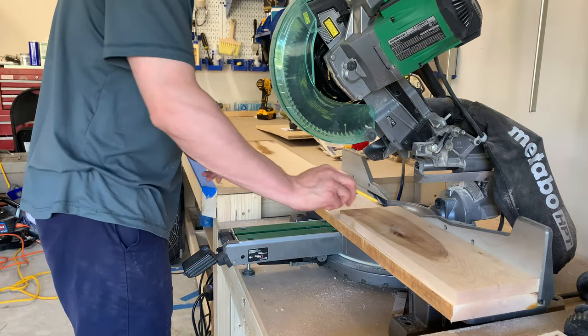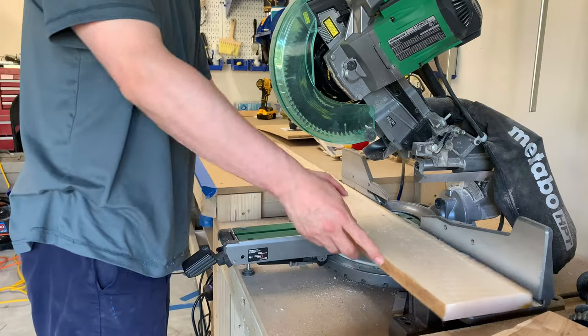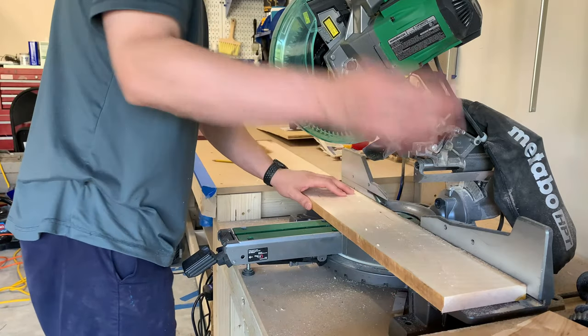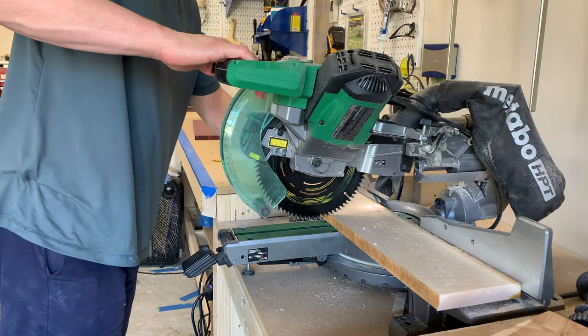Hi and welcome back. Today we'll be making an edge grain hard maple purple heart cutting board. It'll be approximately fourteen and a half inches wide by eleven and a half inches long and one and a quarter inches tall.